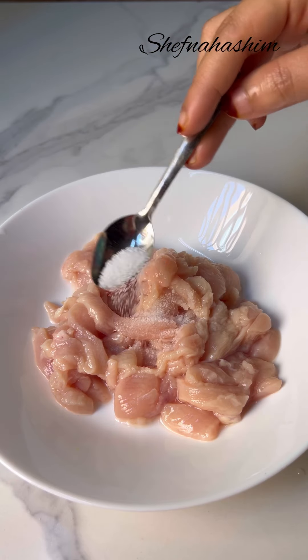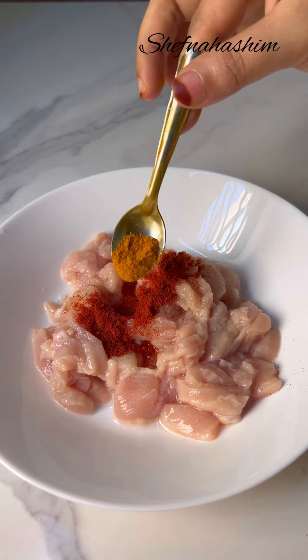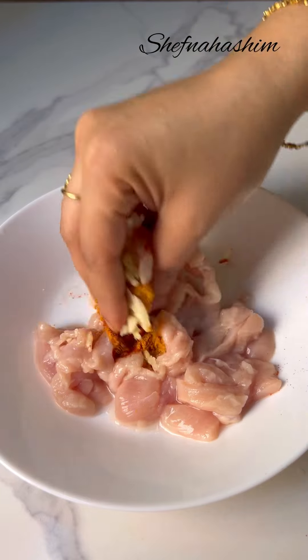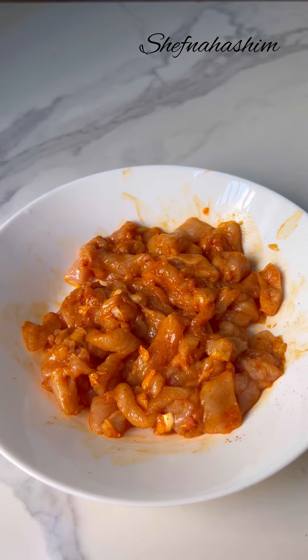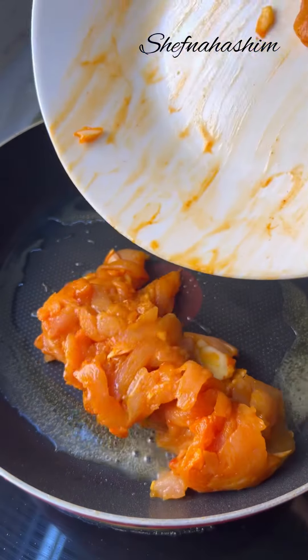Let's add a little bit of chicken. You can add some of the Kashmiri chili powder and mango. Mix it with a little bit of nut in a pan. Put in a little bit of chicken.